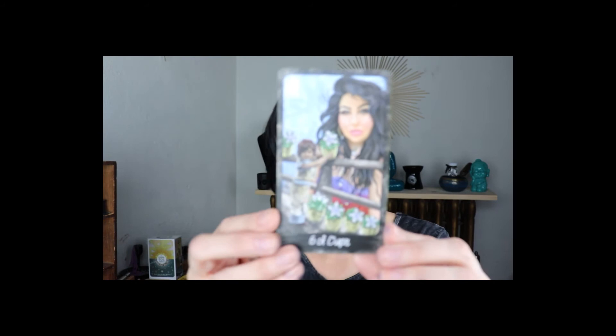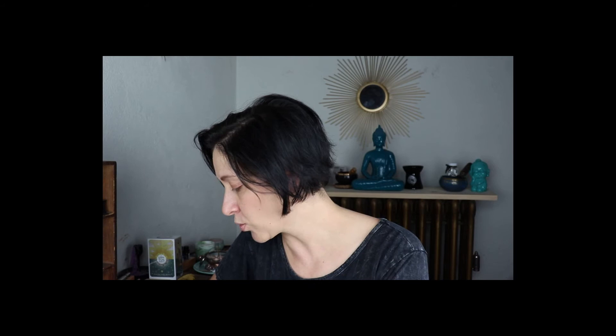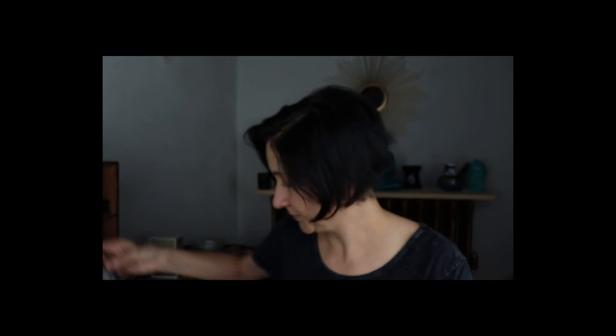Six of Cups is Rana George — ranageorge.com. Seven of Cups is Michael Richmond — I feel like he's got a YouTube channel too — shiningmoonstudio.com. Eight of Cups is Mitchell Osborne — mitchellosborne.com.